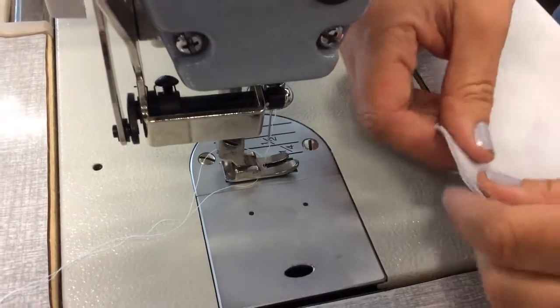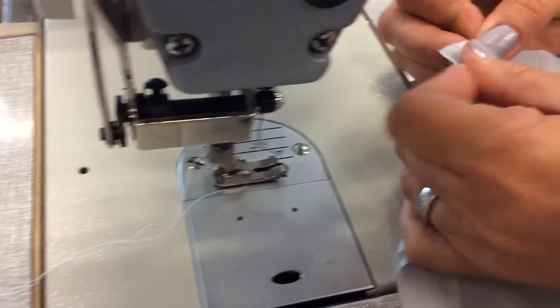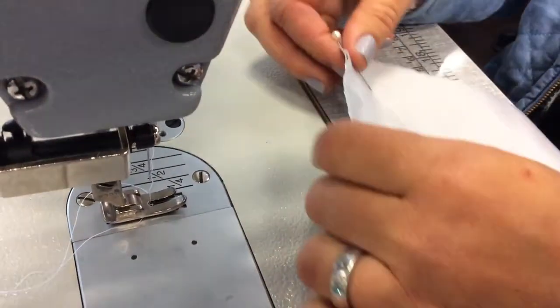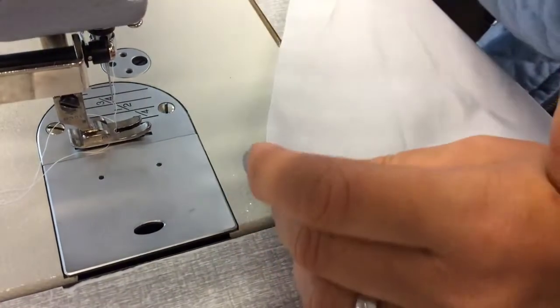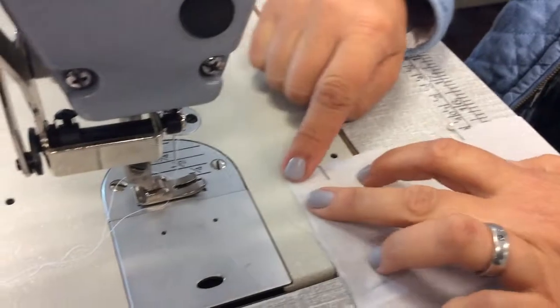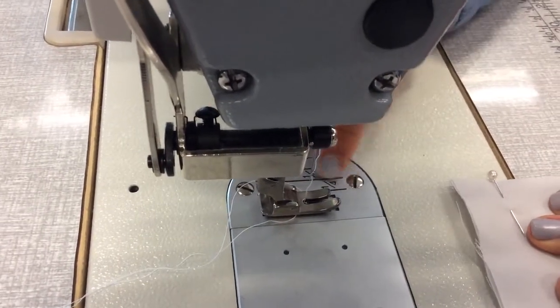For our flat felt seam, we line up our seam. You have the notches at the top and the notch on the bottom here — you line them up. Put your pins in with the pearl facing out to the right, and then you line this notch up with your second line of the plate.